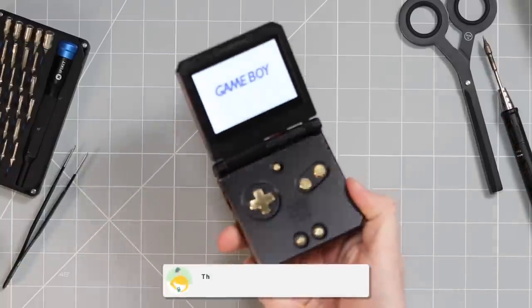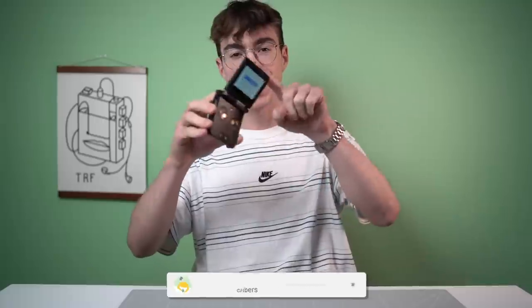Hey everyone, how's it going? Elliot here. Welcome to the Retro Future. I got sent all of the parts to make this metal Game Boy Advance SP. I'm super excited about it — it closes! I'm one of the first people to ever get their hands on it. Let's take a look.